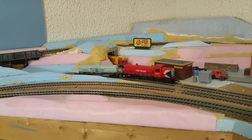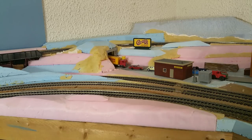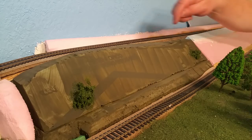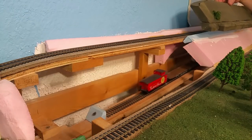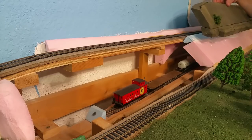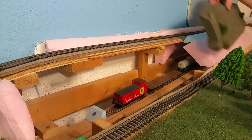In this corner of my layout I've got a hidden staging track that is also the interchange for the Canadian Pacific Railway. It disappears under the layout and allows me to get more traffic coming in and out from various places. The downside is being a hidden staging track — I can't see what happens once the train goes out of sight. There is a hidden hatch so I can pull that up to access it if my train derails, but I still can't see what's going on down there when the cover's on.